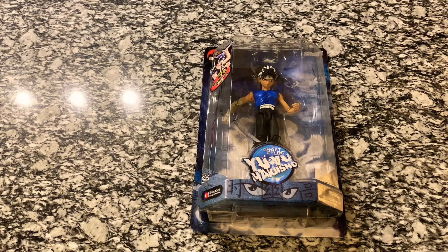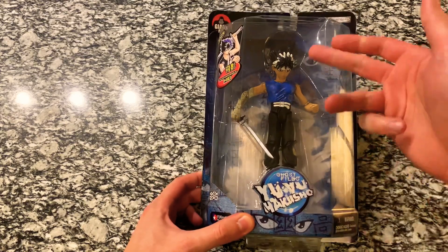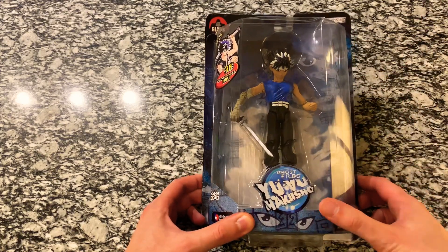Hey everybody, welcome back to another video. Today we have a figure from a new series — this is one that has been requested by several people, and it is Yu Yu Hakusho. We have the Hiei action figure.